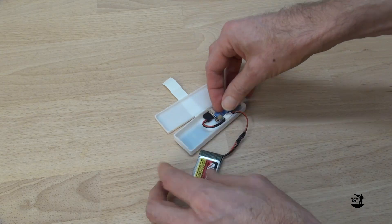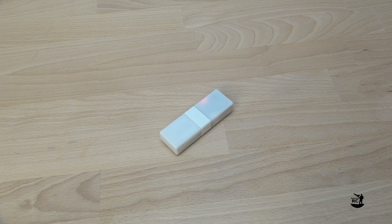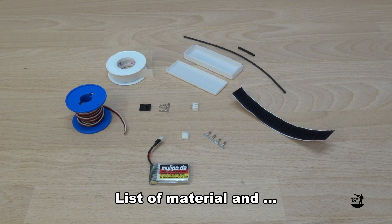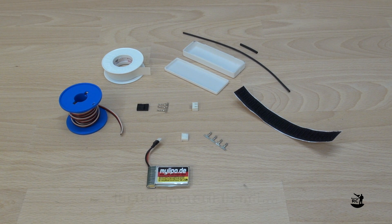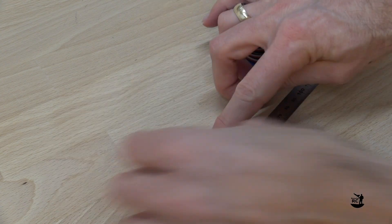I will now show you in detail how to build this standalone modification of the SM GPS Logger 3. A list of all the used materials and a link to the free STL files for the 3D printed case are in the description below. Now let's start the build.